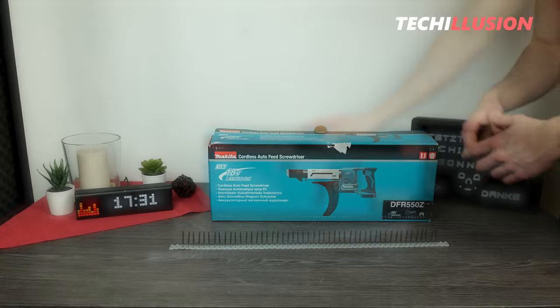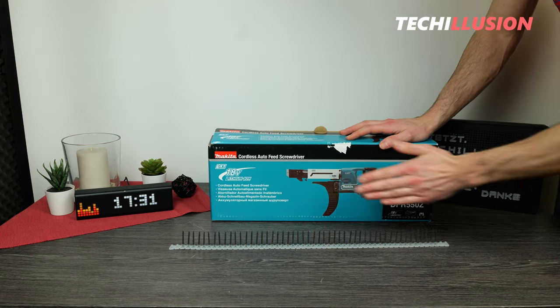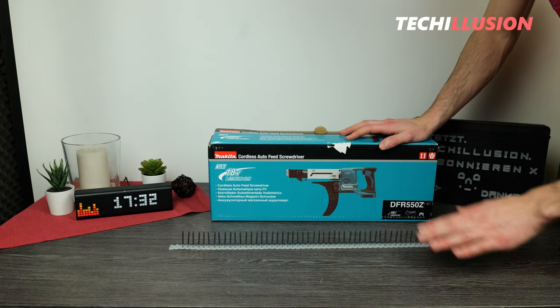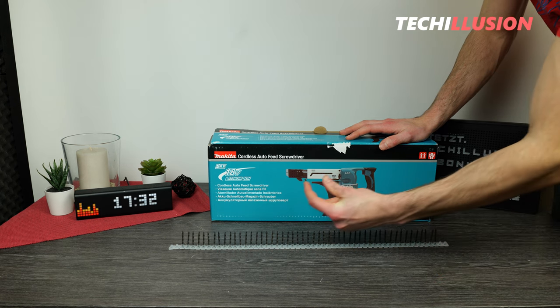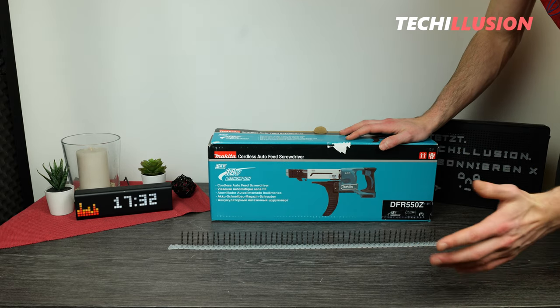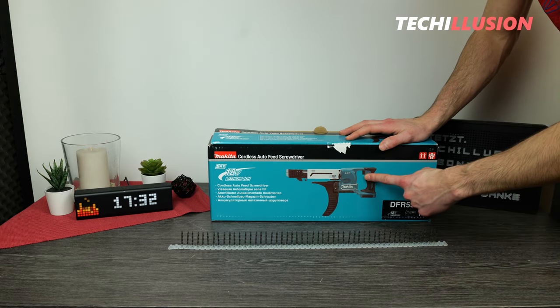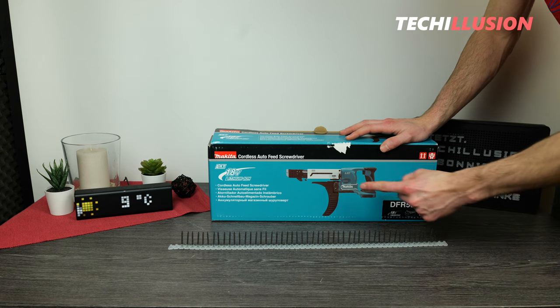Essentially, it's an indispensable tool for those who regularly need to drive dozens of drywall screws quickly, without having to manually place each screw on the bit every time. The question arises: what can this machine do, what does it have to offer, and of course, is it worth the investment or not? We'll find out together in this video today.